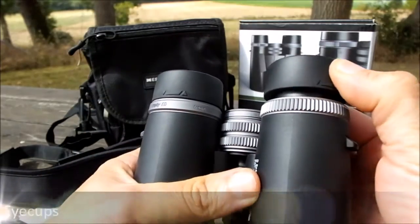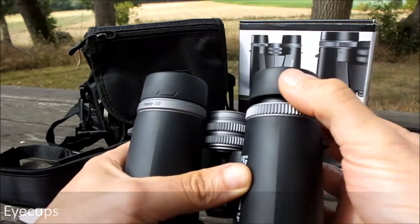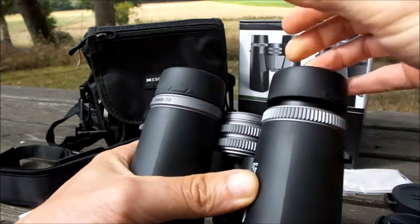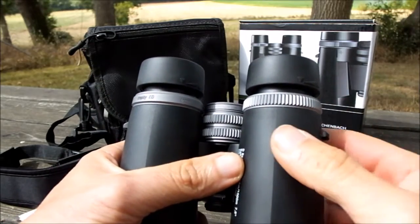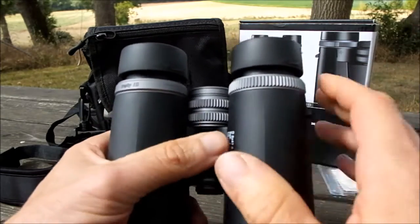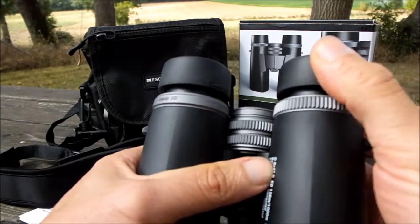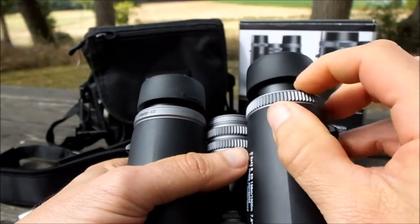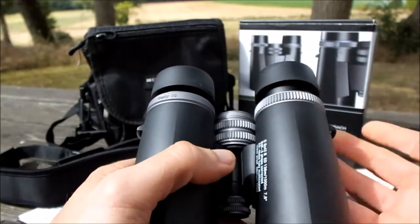These Eisenbachs come with twist-up eye cups, and they have a two-phase mechanism in that there's a midpoint where the eye cup clicks into, as well as fully extended and fully retracted. This midpoint gives you a little more flexibility in getting the amount of eye relief perfect depending on your exact needs — whether you're wearing glasses or just based on the shape of your face — so you can ensure that you see the full field of view. The eye cups are nice and secure with no free movement, and they look to be really well made. The actual eye cup housing itself appears to be metallic and not plastic like you see on many cheaper optics.